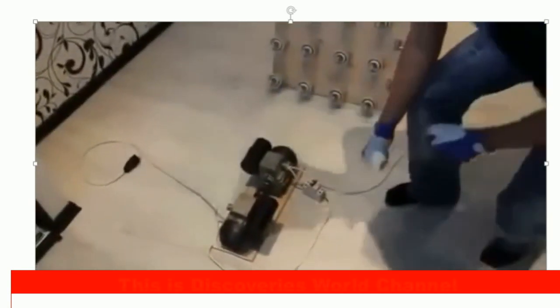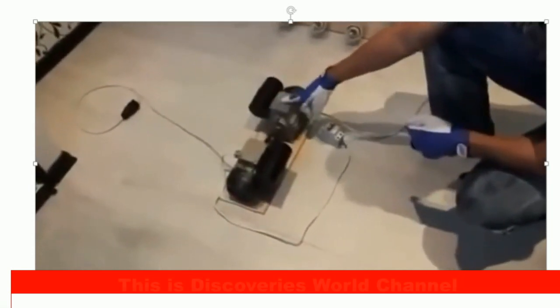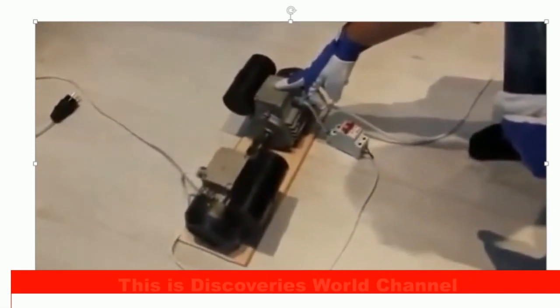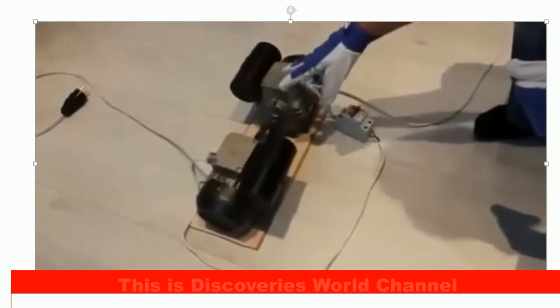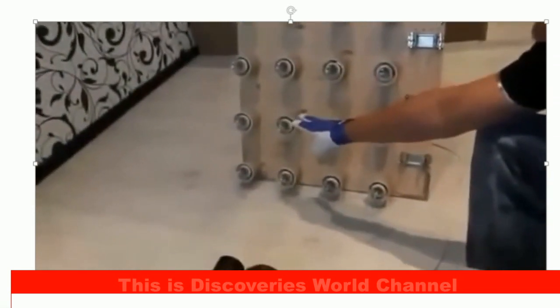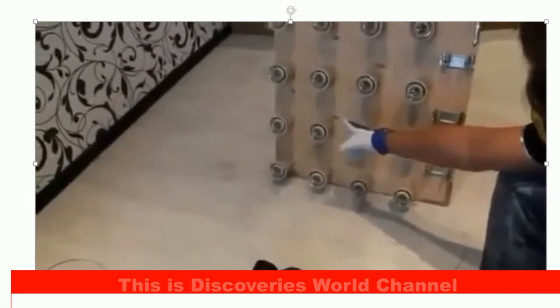This is the X generator. So what exactly do we have? This is the X and this is the generator. It's been specifically built on X knowledge. Everything here is connected in parallel — the engine, the generator, and the load.